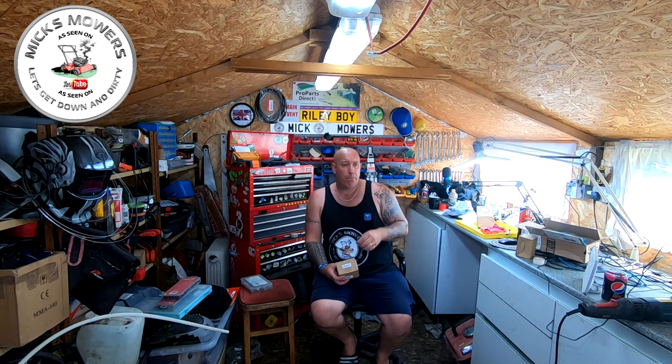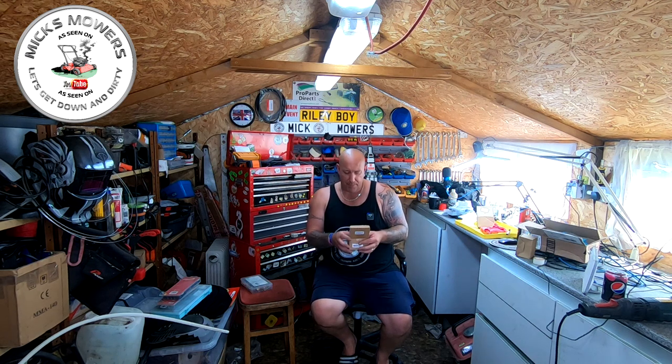Hello everybody and welcome to another episode of Mixed Mowers. In today's episode we're going to take a look at a Mountfield lawnmower I've got in. I picked it up from the old recycle centre and it's a Mountfield with an SV200 on it. I've done a carb clean, just a quick little carb clean, but it hunts like an absolute pig - it runs fine on choke but I just cannot get it to run fine at all.